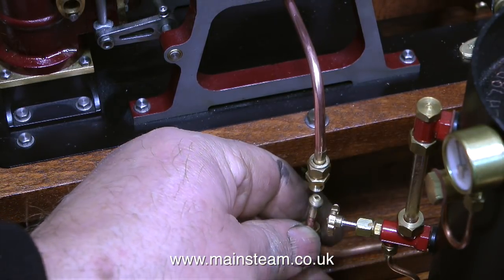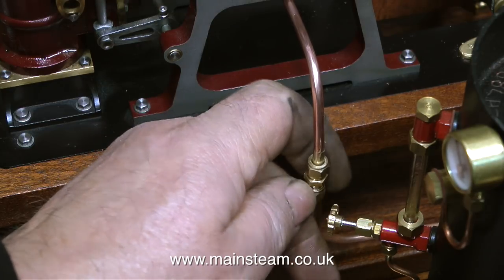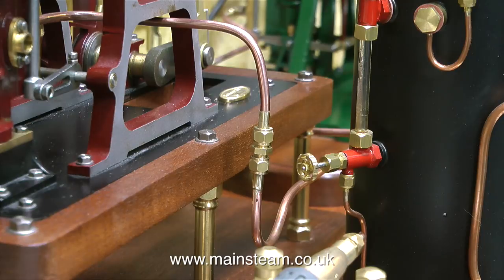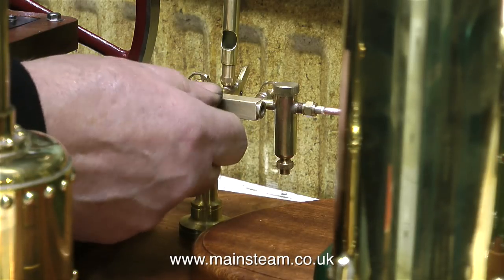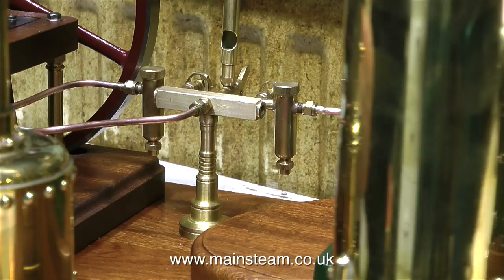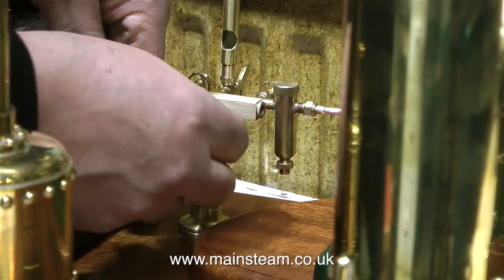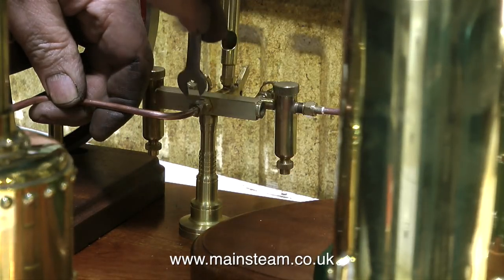The next step was to bend a piece of 5/32nds of an inch diameter copper pipe to go from this point to the steam turret. When I finally tighten up this union, I'll use a spanner on the centre part and another spanner on the nut. Running copper pipe lengths is pretty much like running electrical cables — they need to be neat, and I always sit and think about the positioning of the pipe runs before starting the job. This pipe is the main steam feed to the turret from the boiler, and it needs to look sympathetic to the piping that goes from the displacement lubricator to the engine. Piping needs to look good — it's a very visible part of the steam plant, often the first thing you see even before the steam engines.